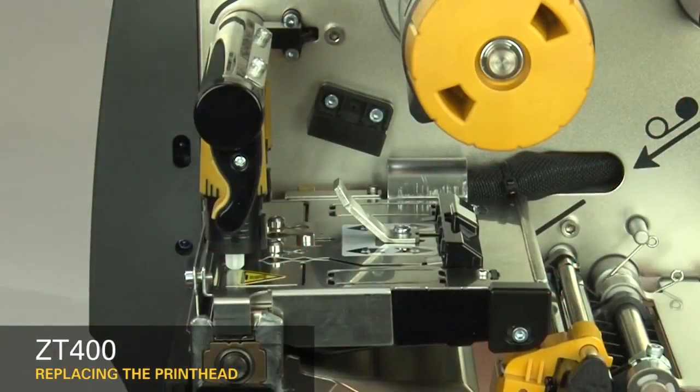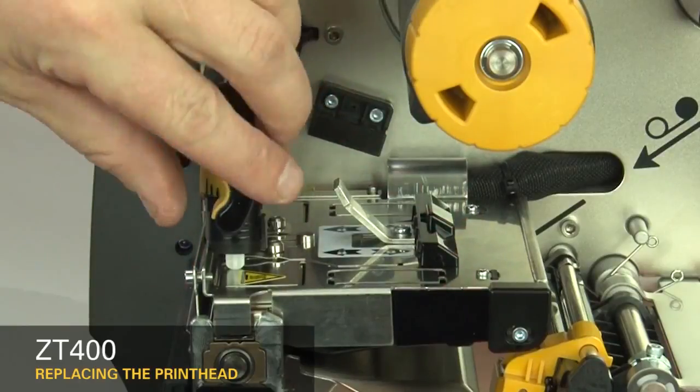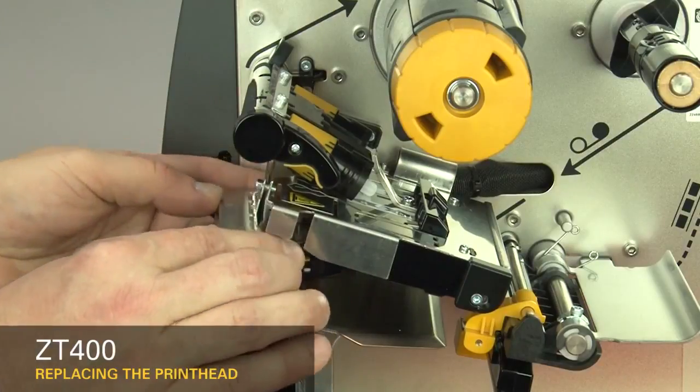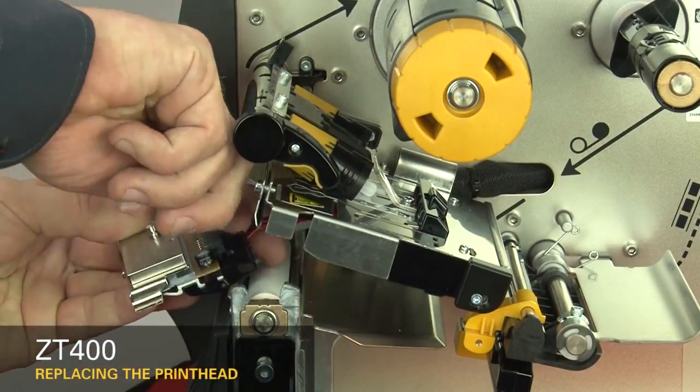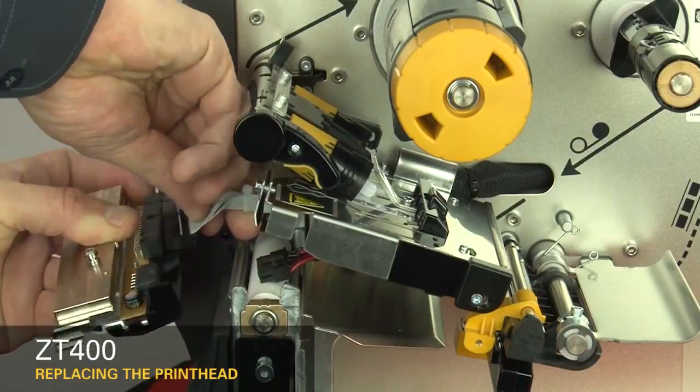Slide the printhead latch forward until the large holes align with the printhead locking posts. Open the print mechanism and pull the printhead out of the upper print mechanism. Disconnect the power and data cables. Remove the printhead.